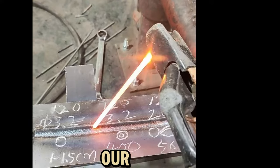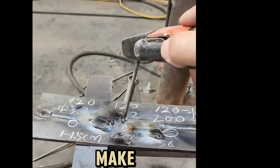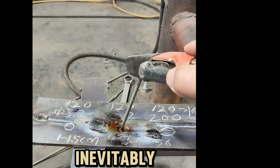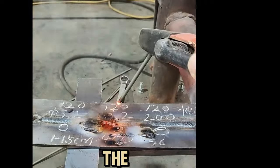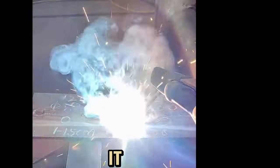This is not a problem of sticking. Our newbie's sticking method is wrong. We directly knock to make it sticky, which will inevitably produce spots. The correct way to make the welding rod sticky is to tilt the welding rod, slide it in, and then raise the pad to make it sticky and lower it to make it sticky for welding.